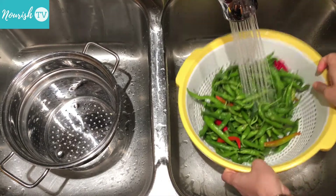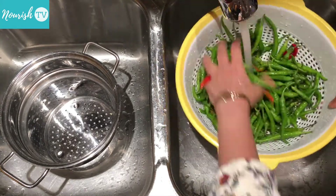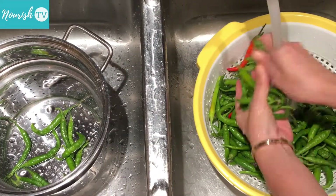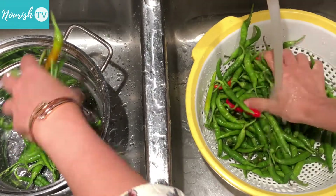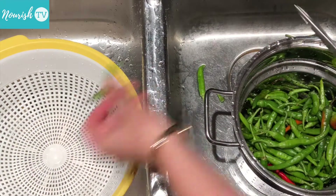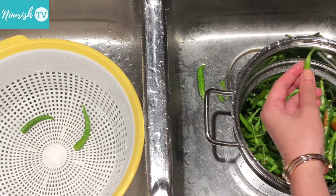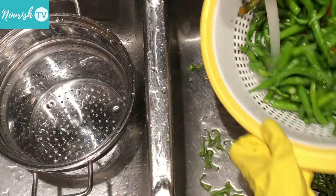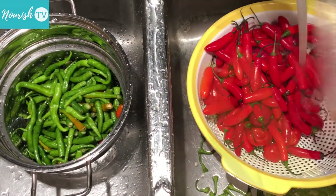Wash the chili peppers well, then trim off the stems. You might want to wear gloves so that the heat from the peppers doesn't burn your hands. You won't feel it right away, but working with this many hot peppers, you will feel a burn afterwards without a pair of gloves.